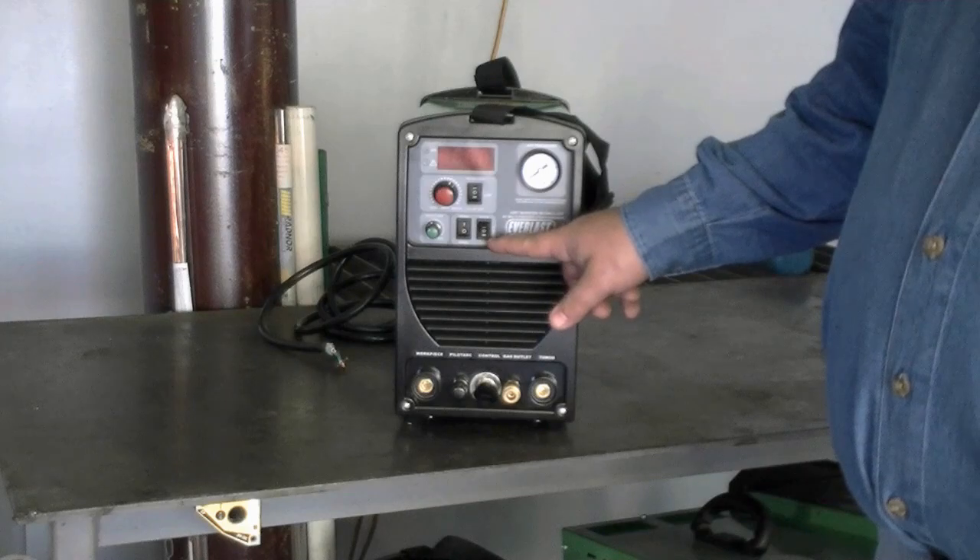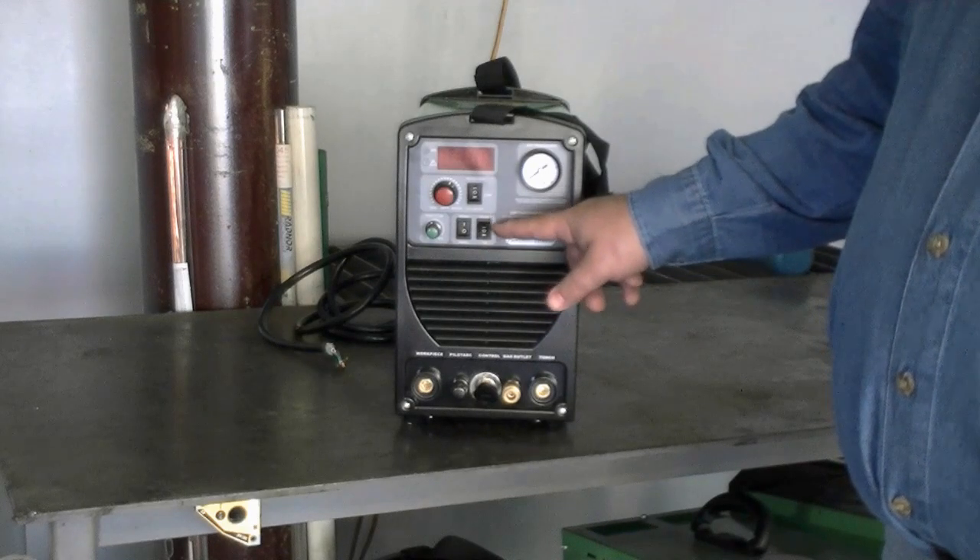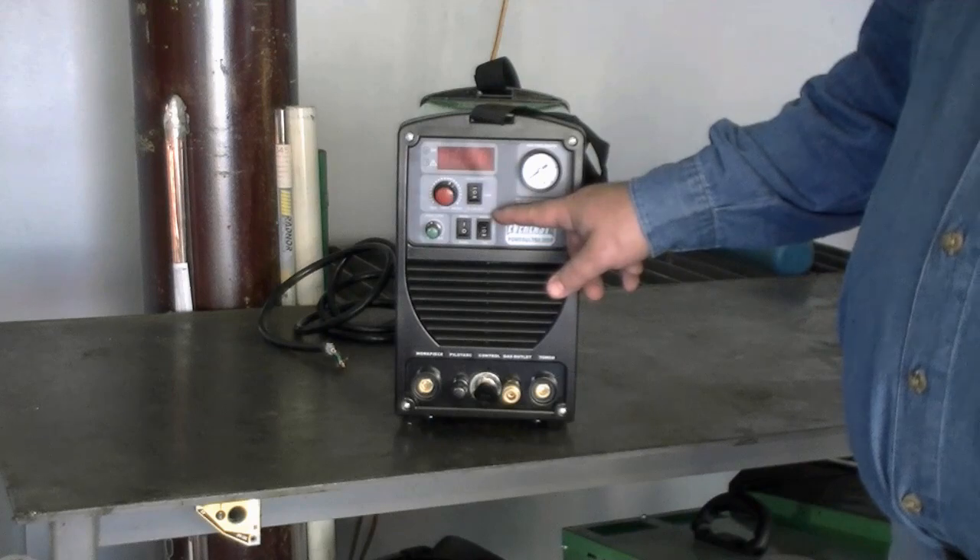This is your process selector. On the bottom you have TIG. In the middle you have plasma. And on top you have STIG.